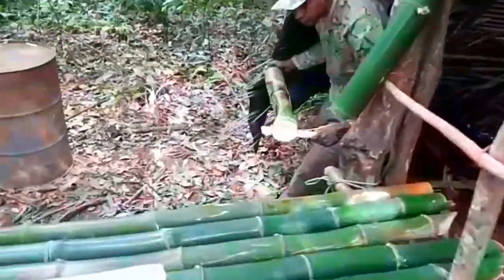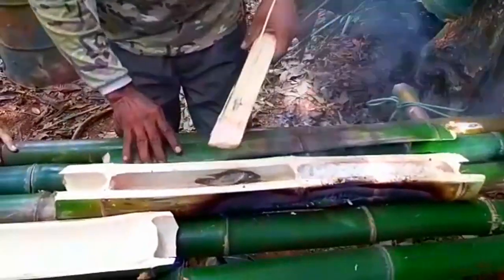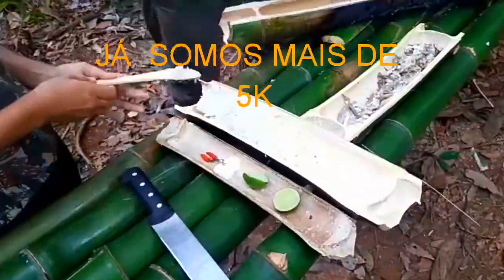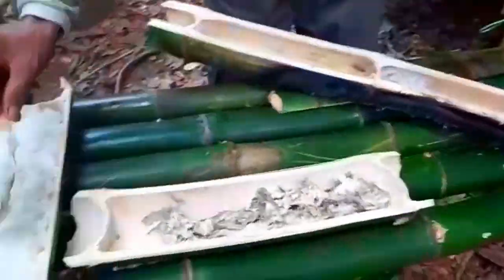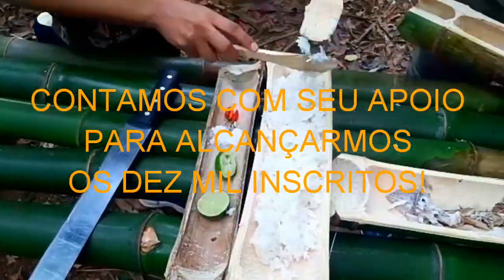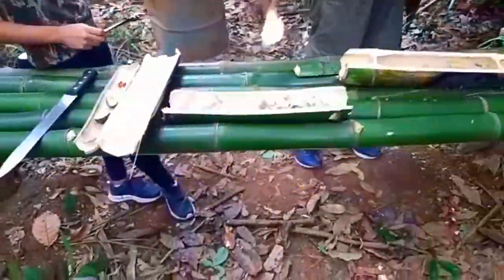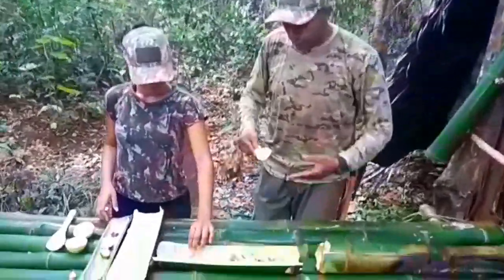Retirando o nosso almoço aqui do fogo. Vamos ver aqui a cara dele, como é que ficou. Nosso peixe, nosso arroz cozinhado no bambu. Você que chegou até aqui, agora você vai poder ver o nosso menu selvagem. Já está pronto. Nós vamos para o nosso almoço.